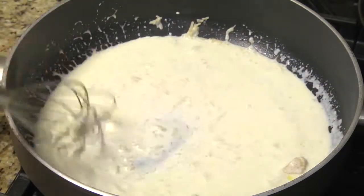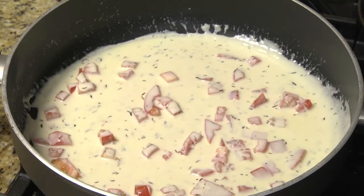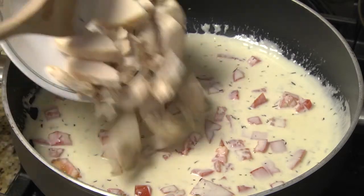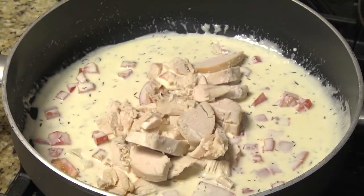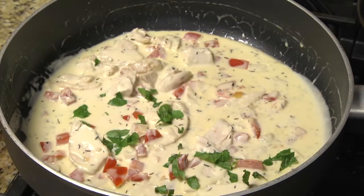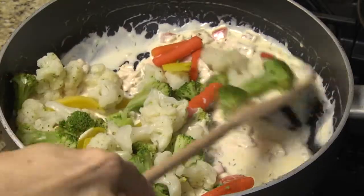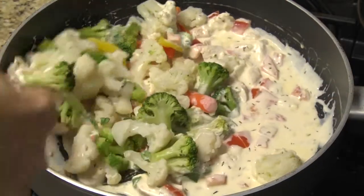When the sauce begins to thicken, add the thyme and cook about a minute. Then add the chopped tomato and cook one to two minutes, stirring occasionally. Add the cut chicken and cook for another two to three minutes or until the chicken is thoroughly heated through. Next, add the basil that has been coarsely chopped or torn, then the vegetables. Mix until thoroughly combined.